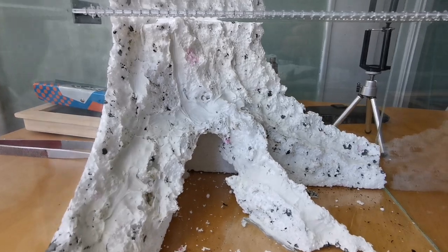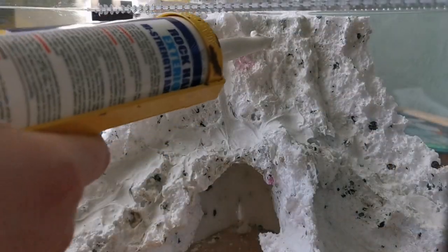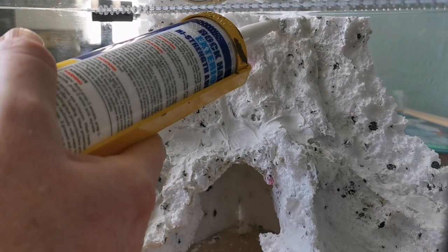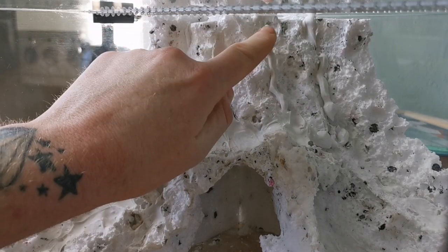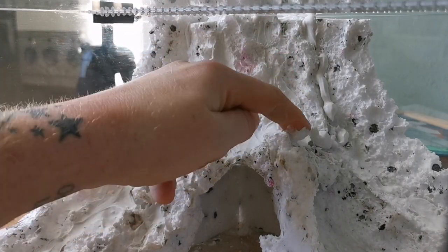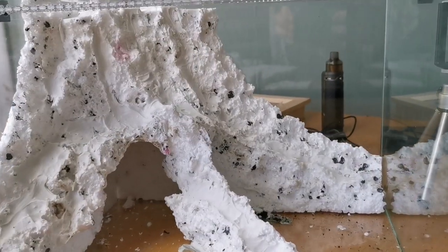Once it's all in place, we start adding silicone into all the joints to help add shape to all the sharp and blunt edges and help join up the roots to the tree trunk. Once it's cured for 24 hours you'll end up with something that looks like this.